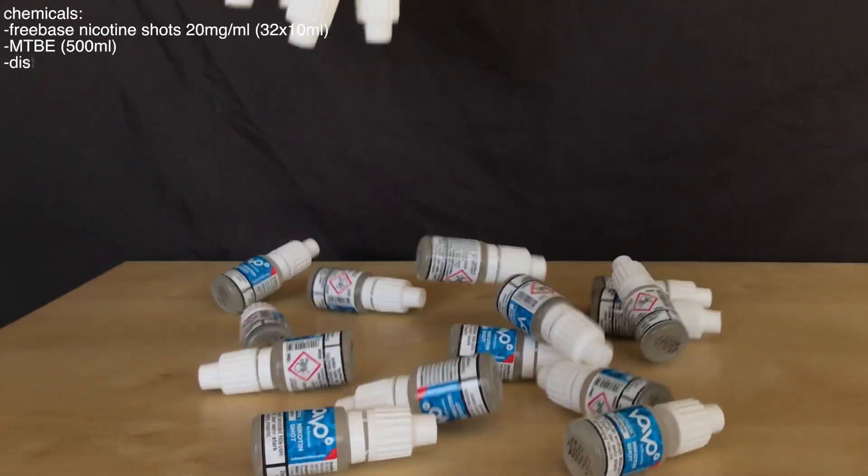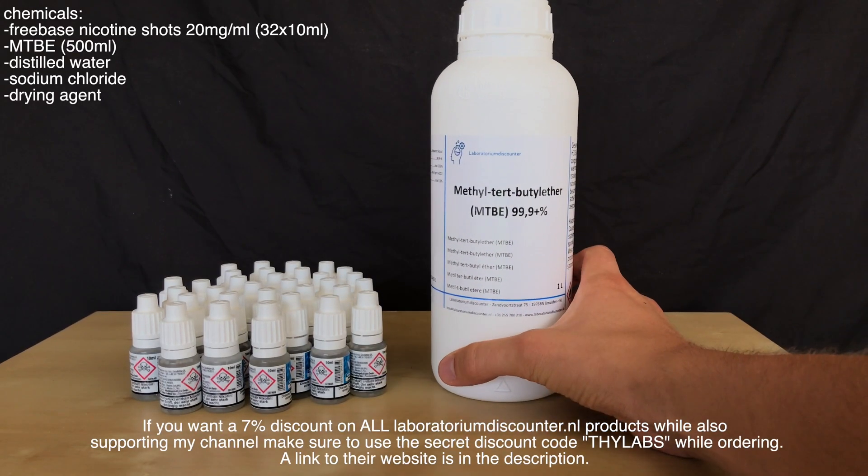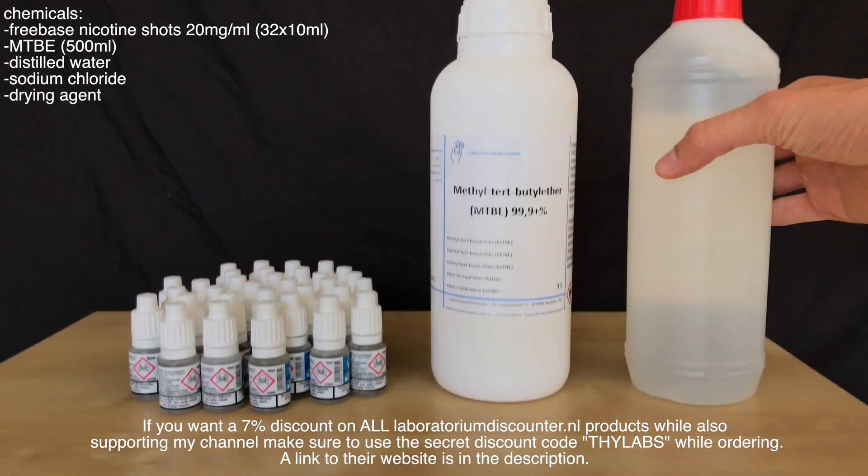The following chemicals are needed: 320ml of nicotine shots, about 500ml of MTBE, distilled water, sodium chloride, and a drying agent suited for MTBE.